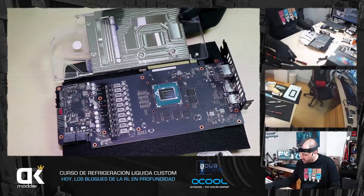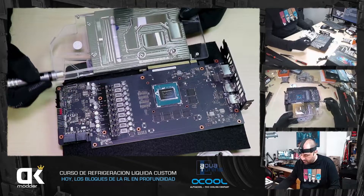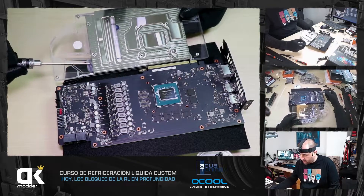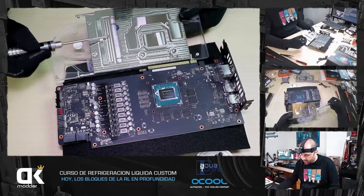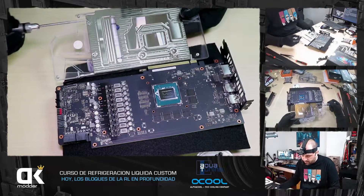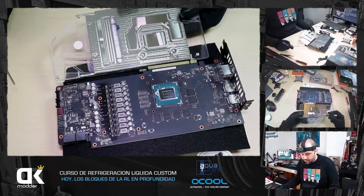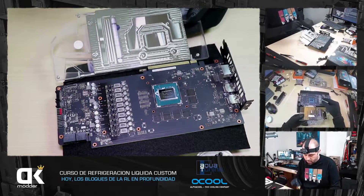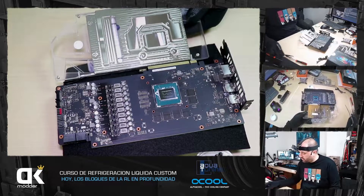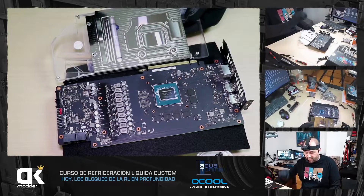¿Veis cómo coincide perfectamente este agujerito? Me coincide aquí, esto es para aquí, esto es para aquí. Y este está más elevado para apoyarse sobre las VRMs. Está clavado, incluso los tornillos. Por eso los bloques full cover son tan delicados: necesitan una compatibilidad perfecta.